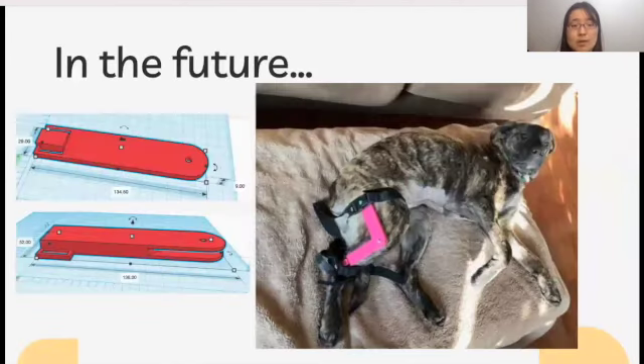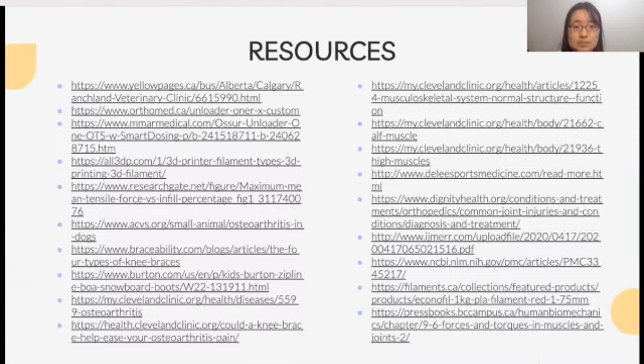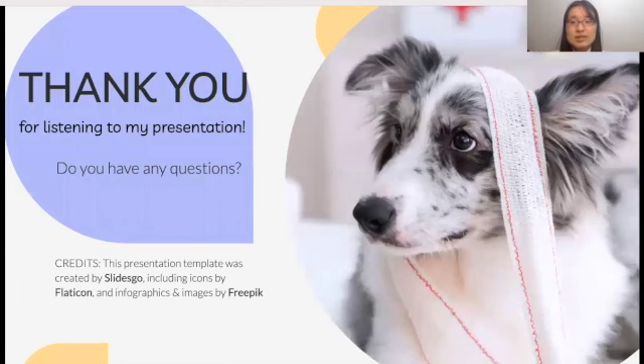In the future, when my affordable and easy-to-use knee brace is completed and proven to be effective, I will practically apply it by sharing the 3D printing design to the public or selling the device, incorporating a build-to-order manufacturing methodology. Here are my references. Thank you for listening.